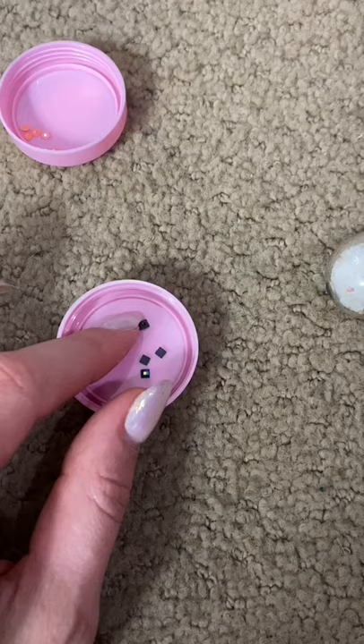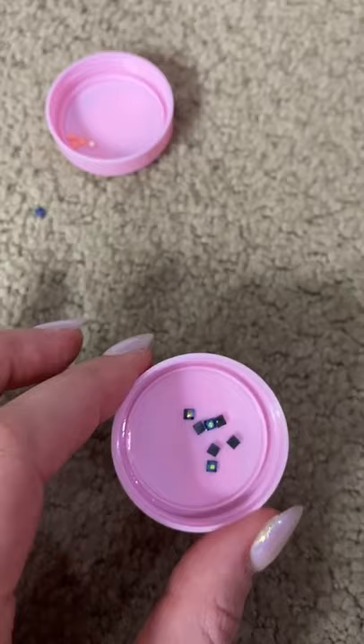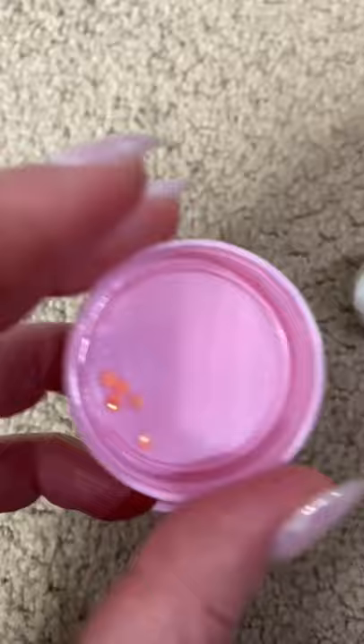A lot of people say that square drills look a little better because you don't see spaces in between each drill. These circular ones are a lot easier though, because you don't have to be so precise.